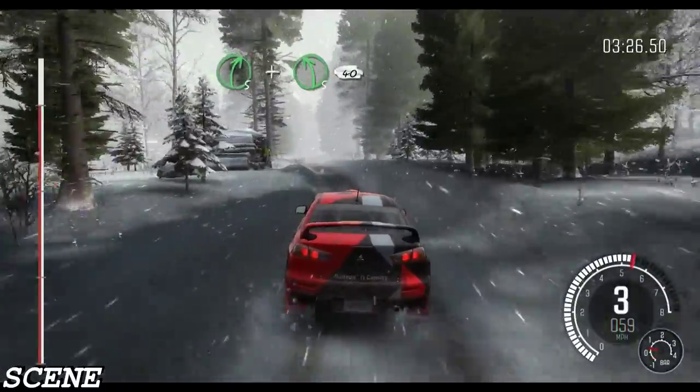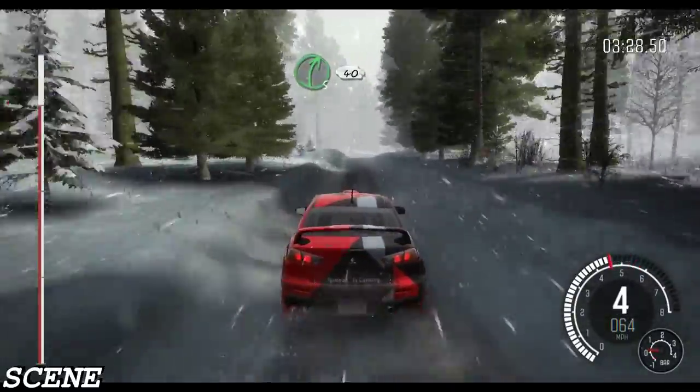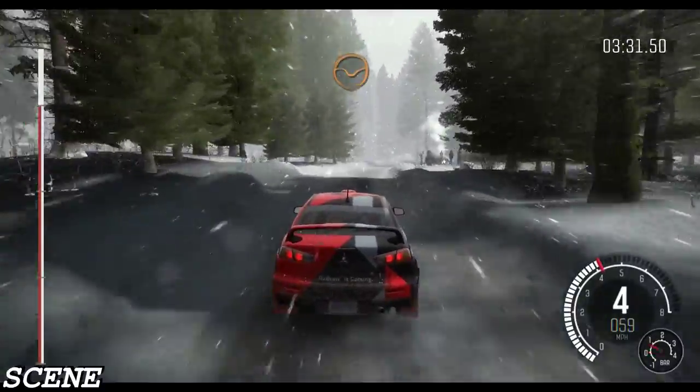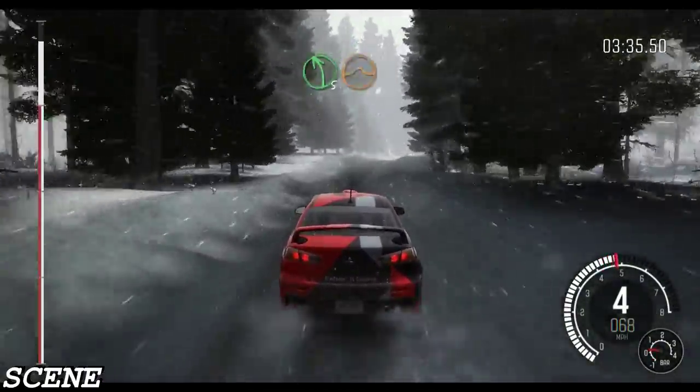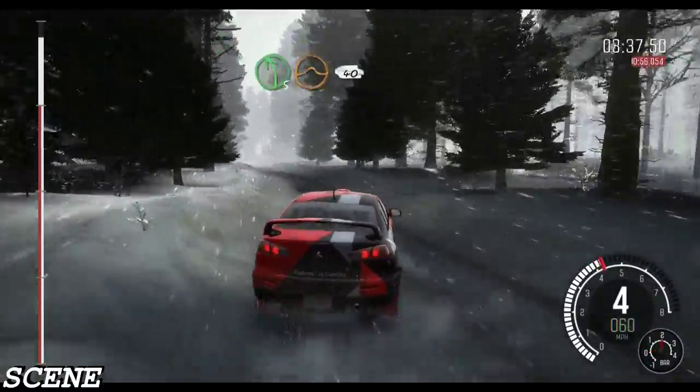And left five, 40, big bump. And right five long, 40. Bump dip. Right four over crest bump, 60. Over bumps. Left five long continues over crest jump, maybe 40.